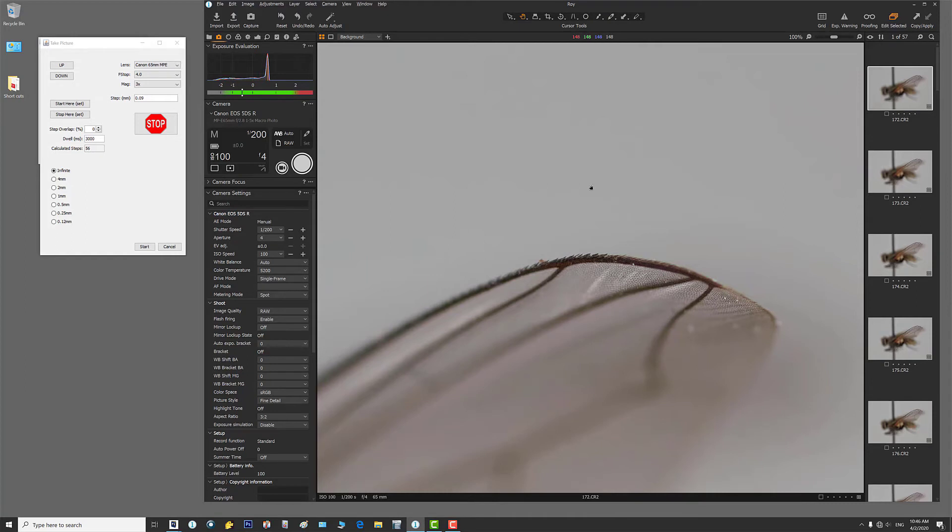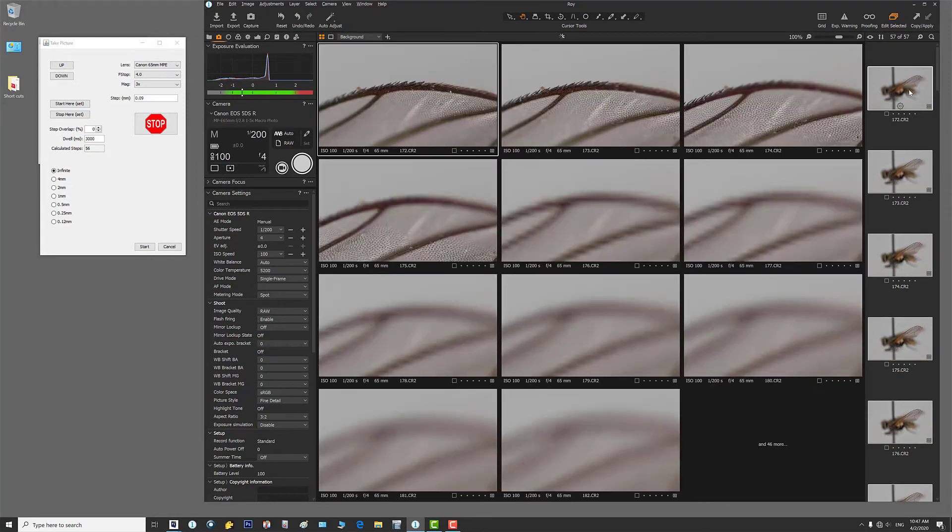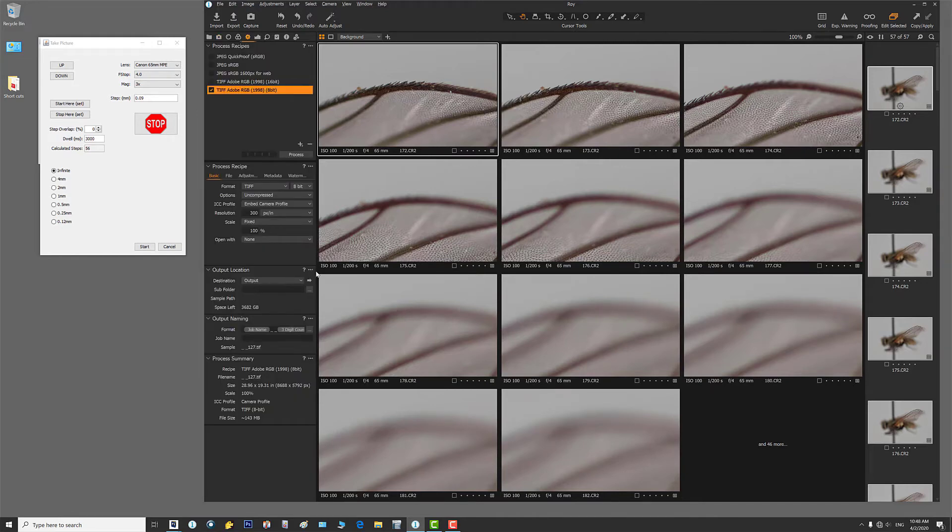I'll go up to the top one and make sure I have the very top of the wing — and I do. Now I have all my pieces and I have to stack them and export them. I select all by hitting Ctrl+A or the MX7 key which selects all, then I hit my export key — MX8 — which brings up the export window. I'll make a subfolder called 'small fly' and name my file 'smfly-65millimeter-3x' so I know I shot it with the 65mm at 3x. I select all and hit process.